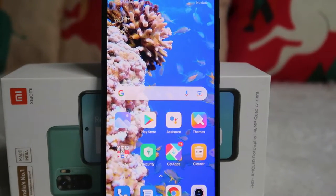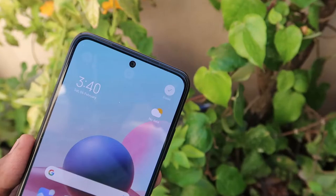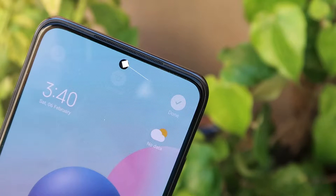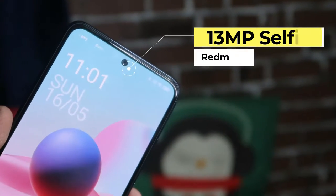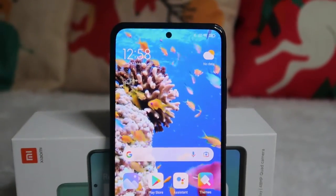Moving on to the front side, it has a Super AMOLED display with a 6.43 inch Full HD Plus screen. The display has a 2340 x 1080 pixel resolution and is based on a dot notch display with a center punch hole. The punch hole is very small at 3.54 mm in diameter, and inside it is equipped with a 13 megapixel selfie camera. It is protected with Corning Gorilla Glass 3.